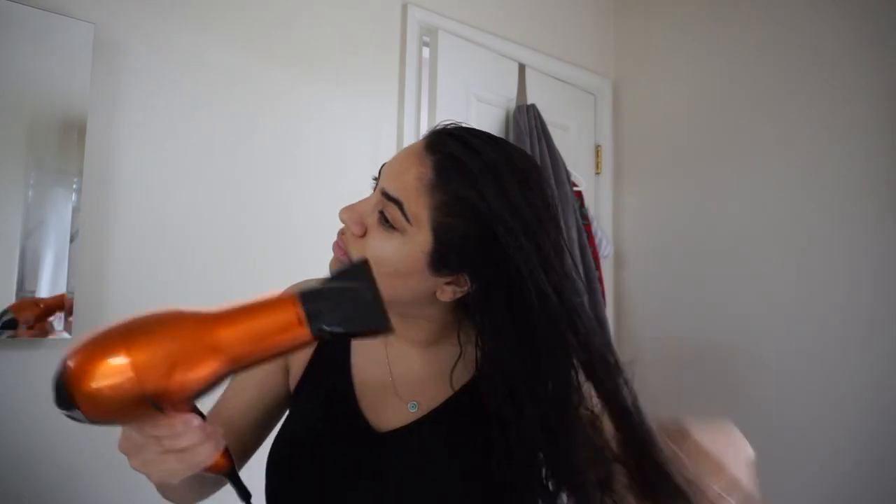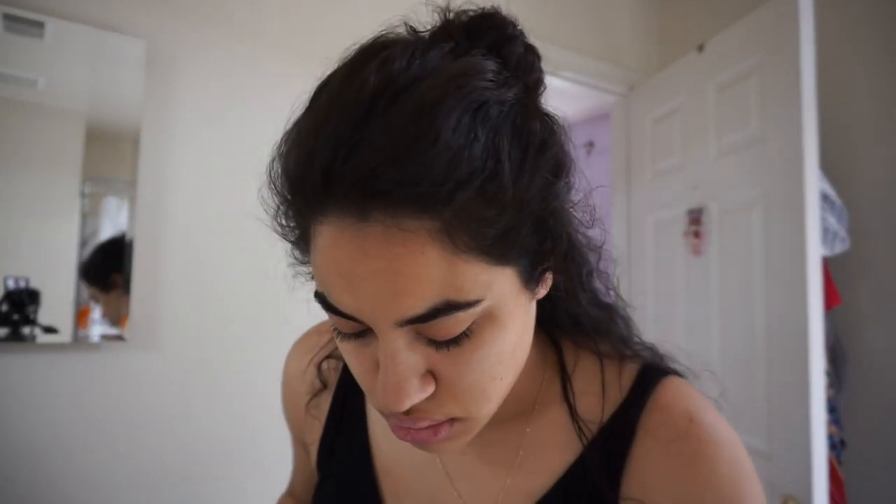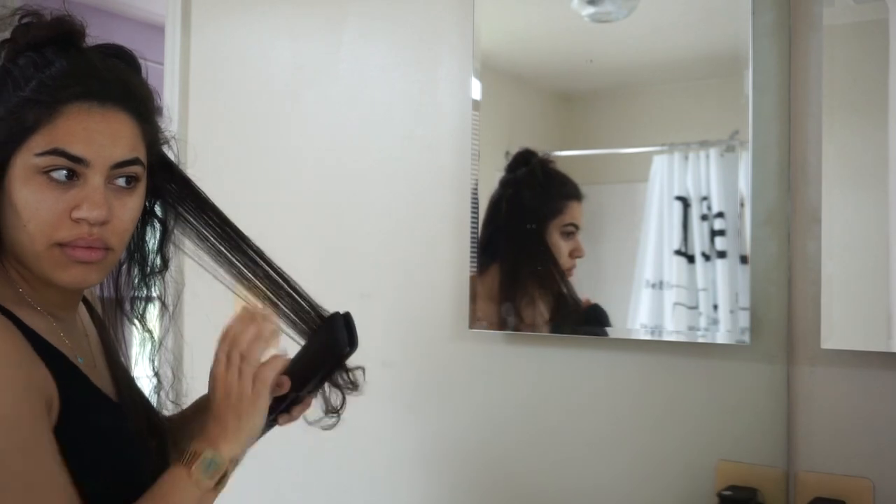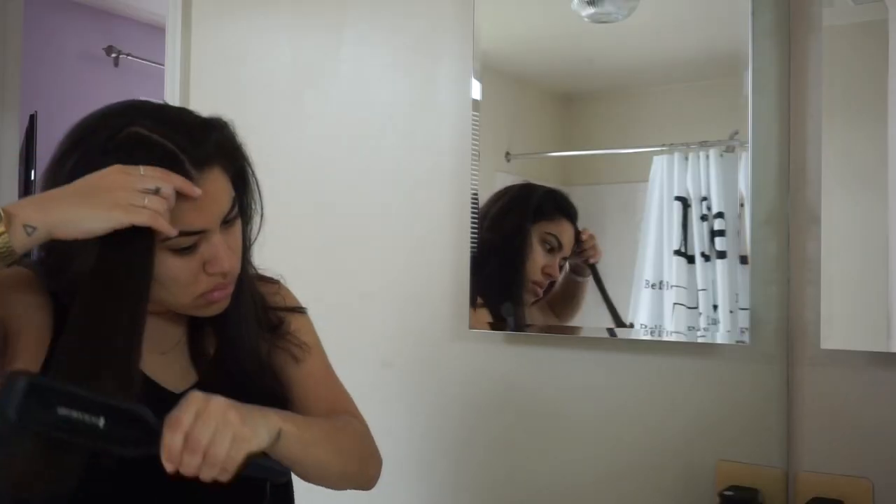I shampooed my hair twice in the shower and then started styling it. I don't know if you can tell, but look at that long, shiny hair. I'm actually really pleased with the way that it looks. It's growing so fast I can't even control it. I would say that if you did this hair mask about once every two weeks, you would really be doing yourself a favor.